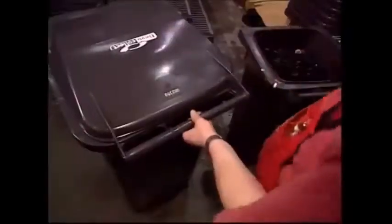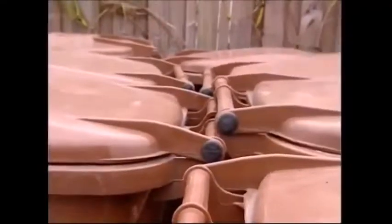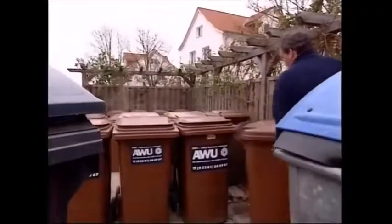A handy lid is also fitted, and an efficient design means it only takes two taps with a hammer to seal it firmly into place. The lid keeps the smell in and the foxes out.